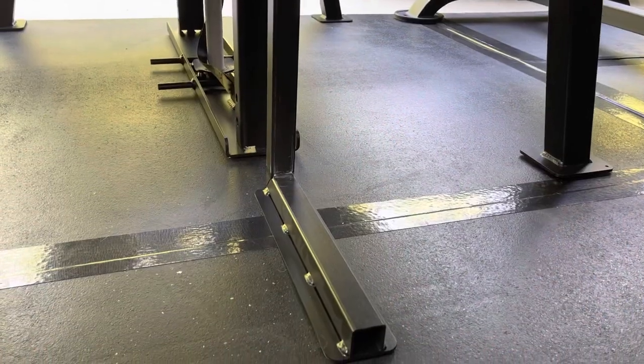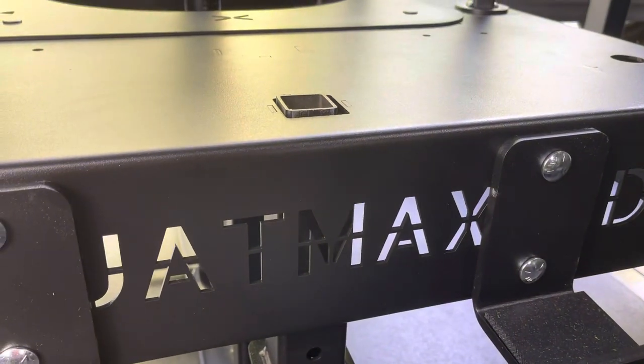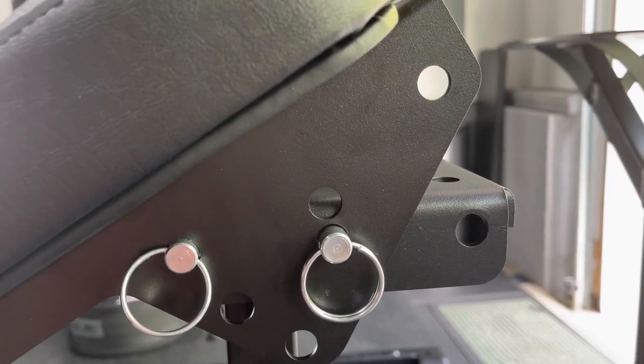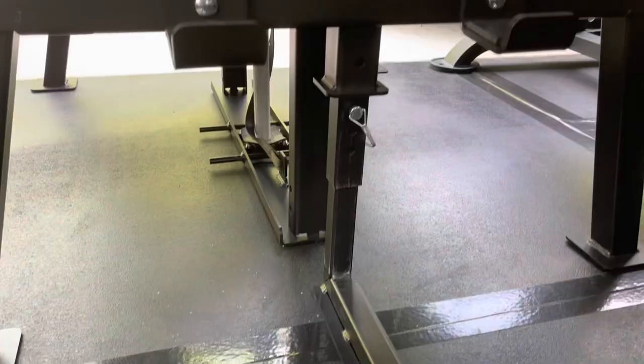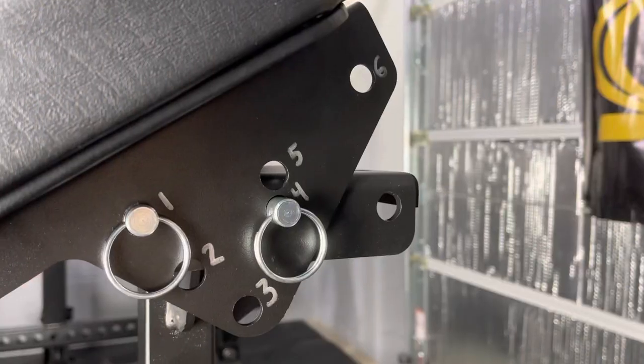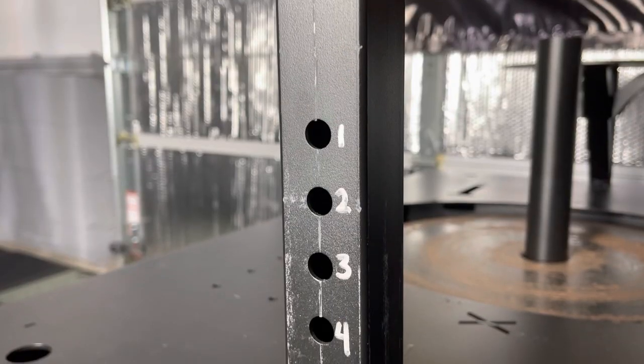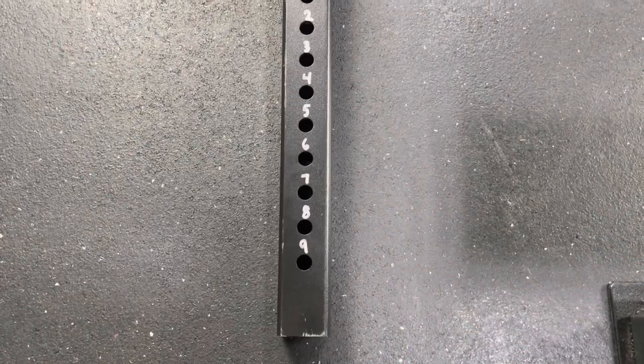The stabilizer bar goes into the platform from underneath. I lifted the platform and had my wife insert the bar. I then attached the pad to the height adjustment bar with the pull pins and finally attached the pad system to the platform with an additional pin. One of the first things I did was number all of the settings with a silver Sharpie, including on the height adjustment tube and the seat.